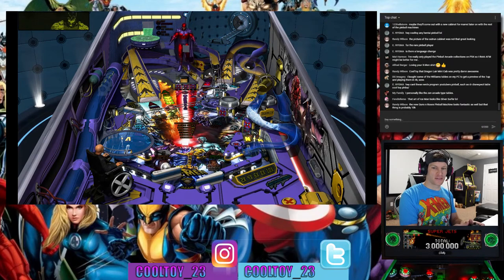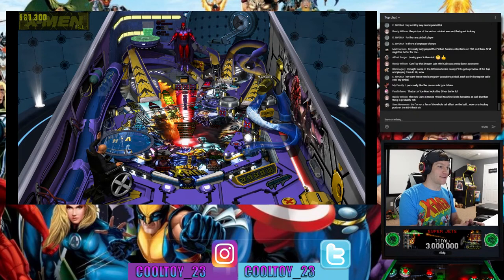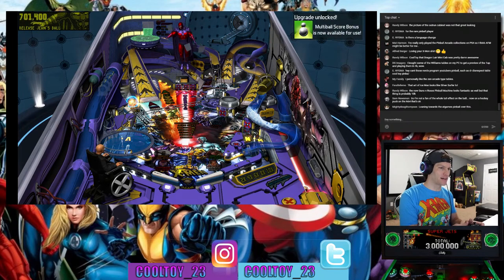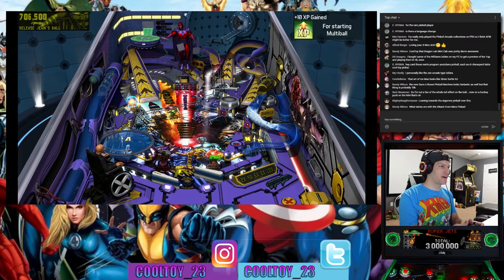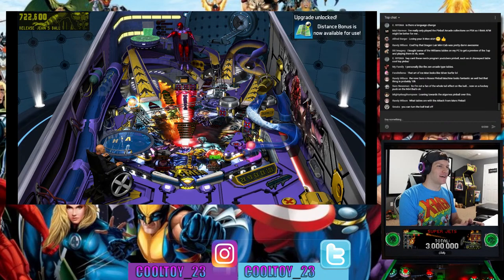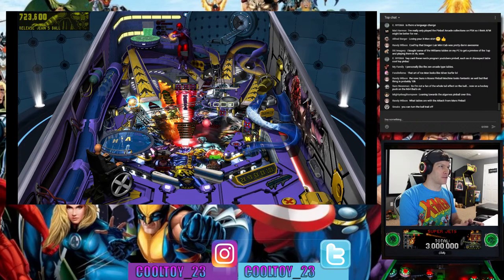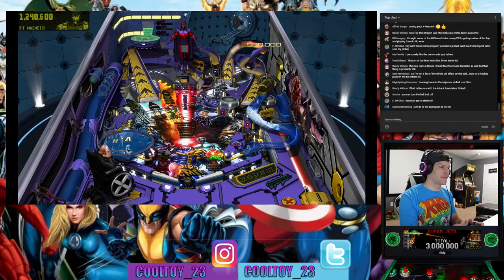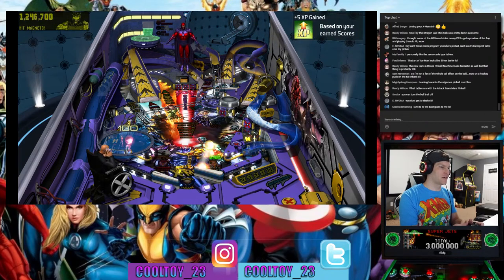The new Guns and Roses pinball machine looks fantastic but that thing is probably ten thousand dollars. There are a bunch of awesome physical machines I'd love in my collection, but they cost as much as a used car. For me, I'd have to have stupid money to justify spending six, seven, or eight thousand dollars on a pinball machine — especially a mechanical one. They're great, but they also require TLC to keep going, and that's quite the investment when you may have to replace parts down the line.